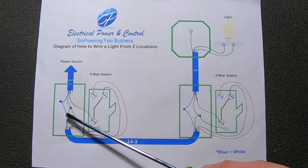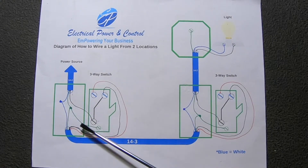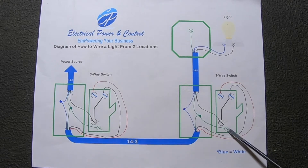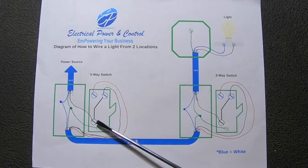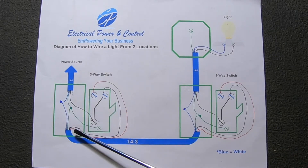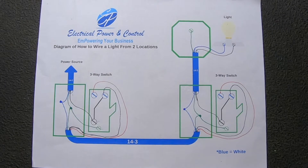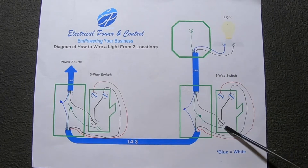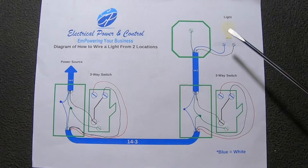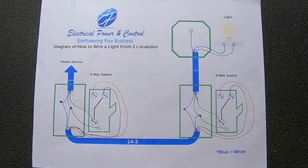First, make your neutral connections — take your two white wires in each box and splice them together. Then take your grounds, splice them together, and connect them to the ground screw on both switches. Then from the power source, take the black wire and connect it to the black screw on the switch — that's called the common. The last two wires remaining in this box are the red and black — those are the travelers. Connect them to the other two screws remaining on the switch. Do the same thing on the second switch, connecting those two wires the same way. Then the black wire coming from the light is your switch leg — connect that to the black screw on the other switch. Connecting to the light, you have the white wire and the black wire. Once you do that, you're all set.